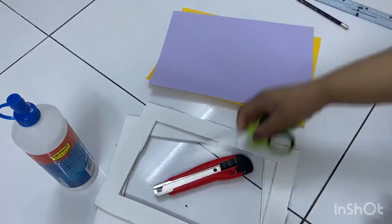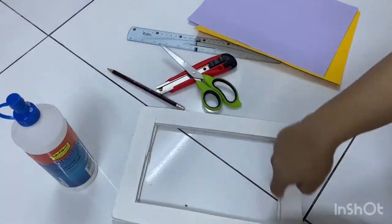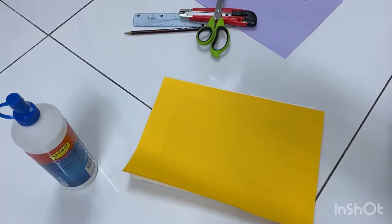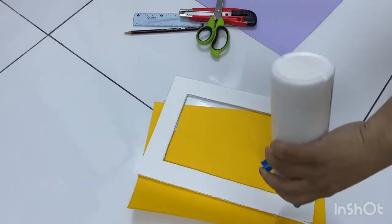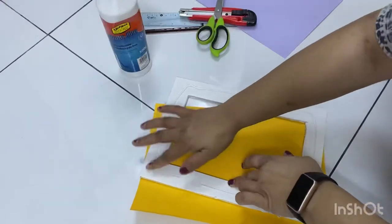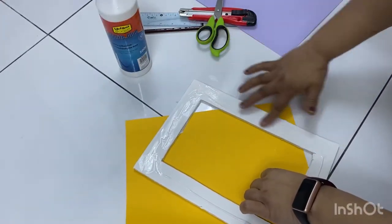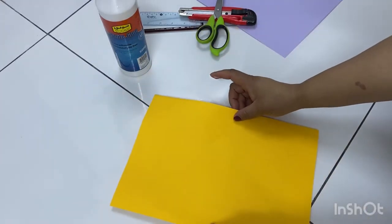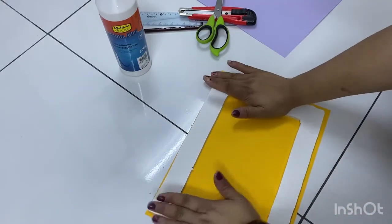First I will show you how to make the wall decoration. For this I have taken a foam sheet — you can take cardboard also. Cut it into a rectangle shape and cut it in the middle. Then use colored paper; I have taken A4 size colored paper and paste it on the cardboard or foam sheet. Paste the paper nicely and cut the paper in the middle.